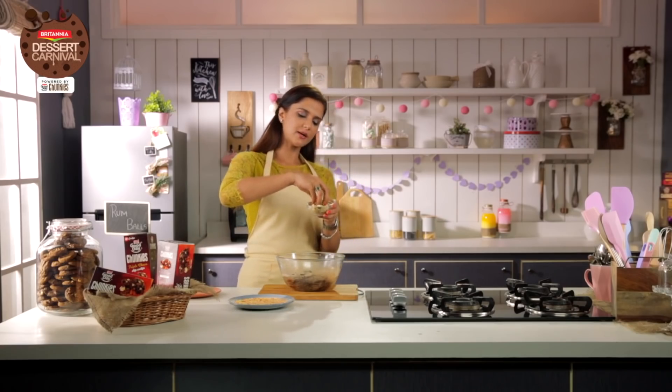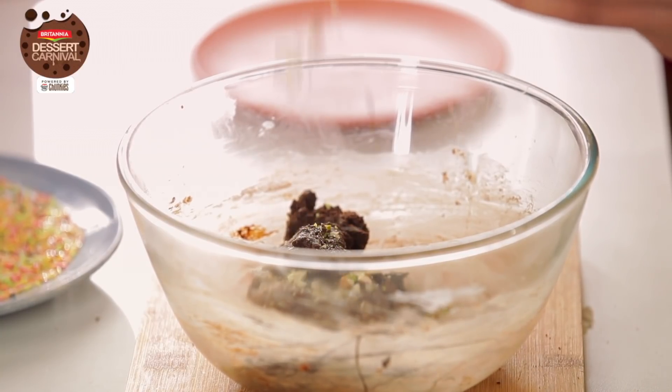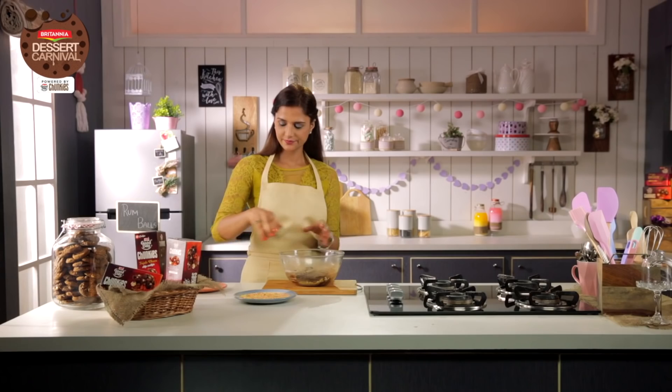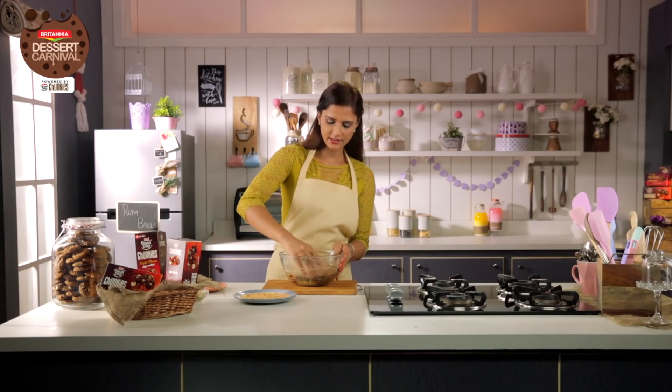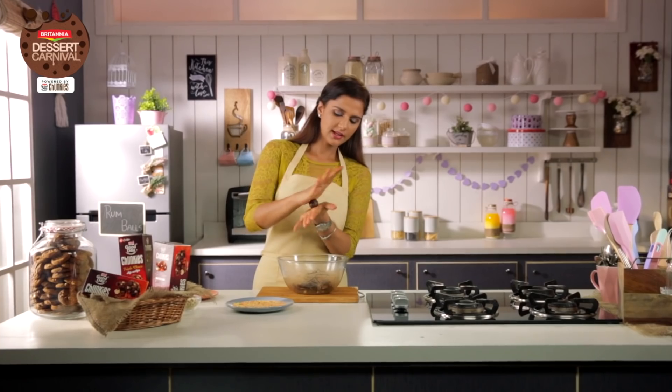Now I'm going to add some Chopped Mixed Nuts which has Pistachios, Almonds and Cashew Nuts and mix it again. Now I'm going to shape it into equal sized balls. You can divide the dough equally — shape it into small balls, like this.